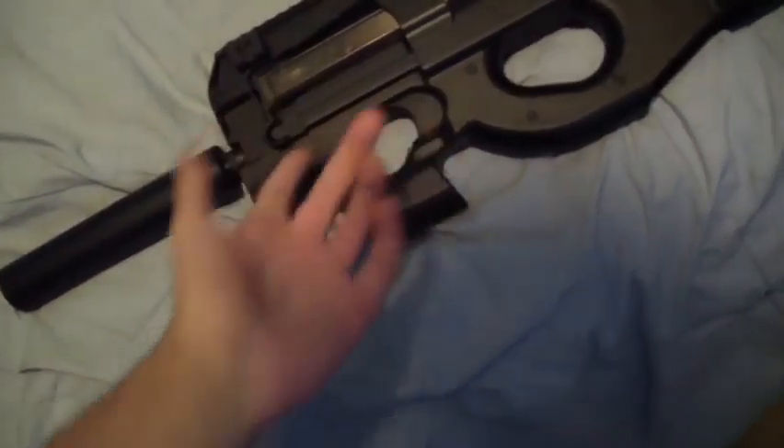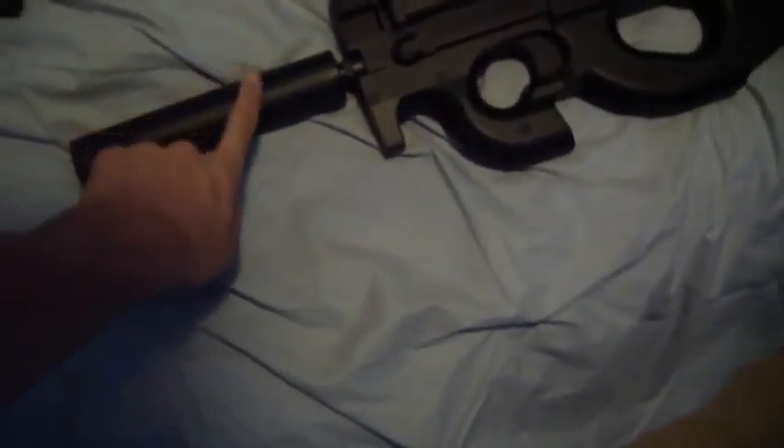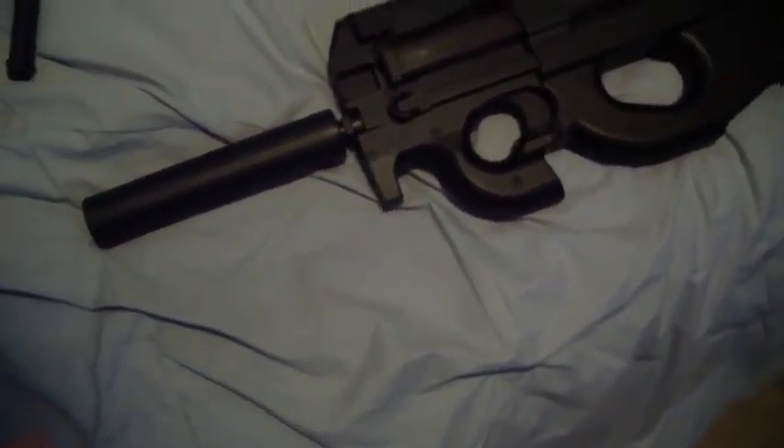The front is metal, the body is plastic, and the receiver is polymer. It shoots well and has a good rate of fire. When you first get your airsoft gun, always clean out the barrel — it came with a cleaning and jamming rod.